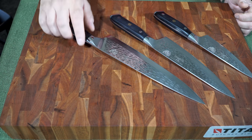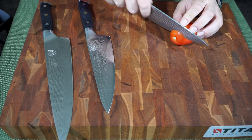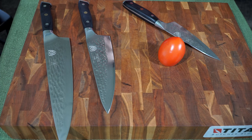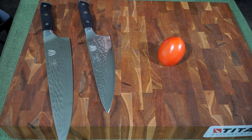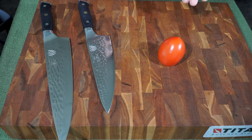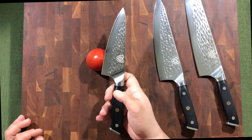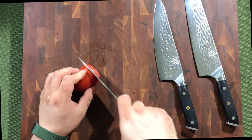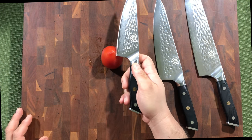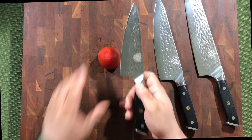I haven't used a honing rod or whetstone on any of these knives. There's debate about whether you should use a honing rod or sharpening steel on Japanese-style knives, so I haven't used anything on them — and haven't really needed to. Let's go ahead and cut into a tomato and briefly demonstrate with all three knives.